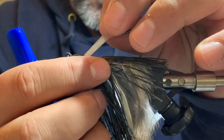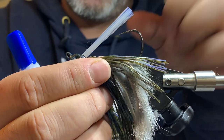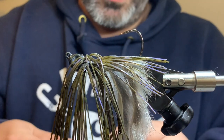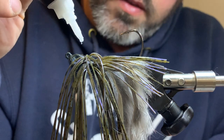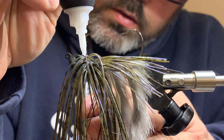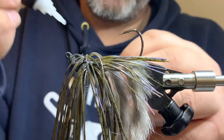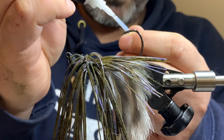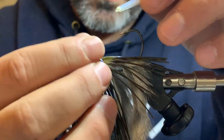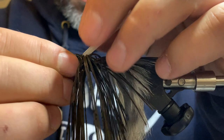I always like to make sure it fits first before I start messing with glue - that's a good tip I can give you guys. Always make sure the weed guard fits in. The last thing you want to do is put glue in there and then it doesn't fit - now you've got glue all over the head and it makes a mess. I'm going to put a little dab in here and a little dab on the end. That's all it takes - that'll dry nice and solid.